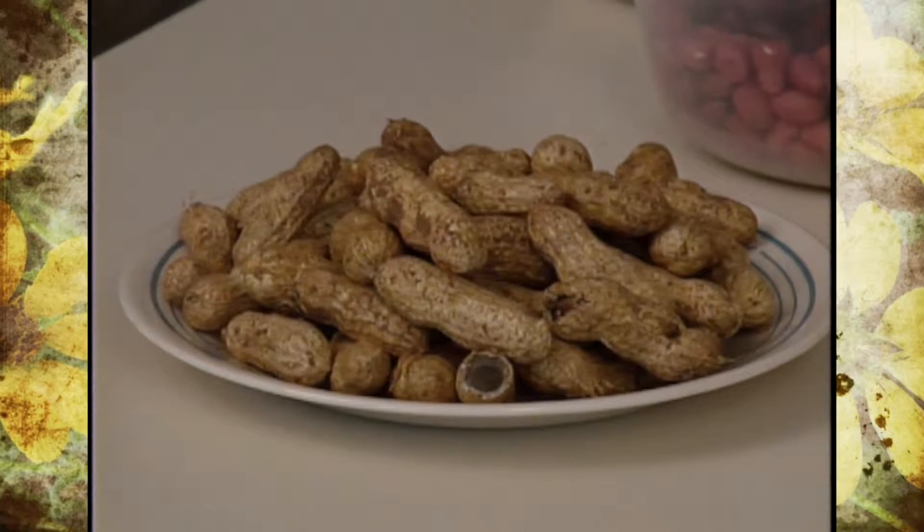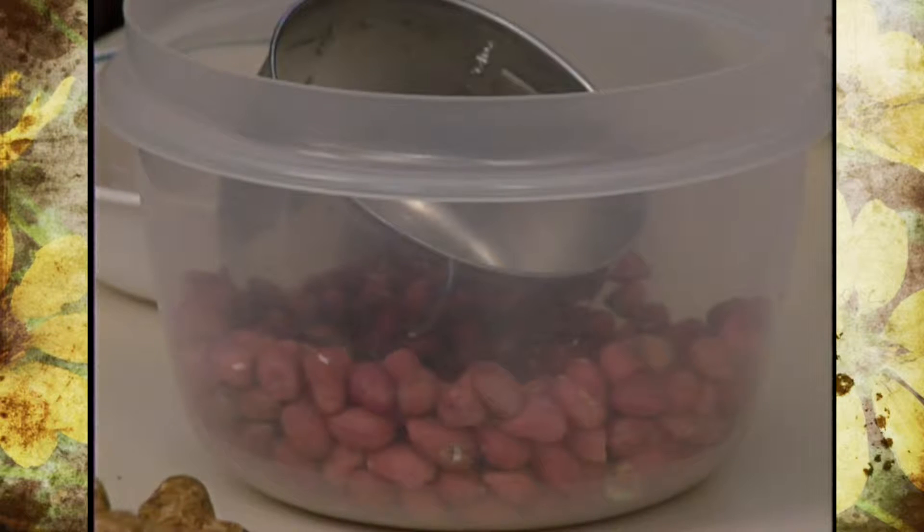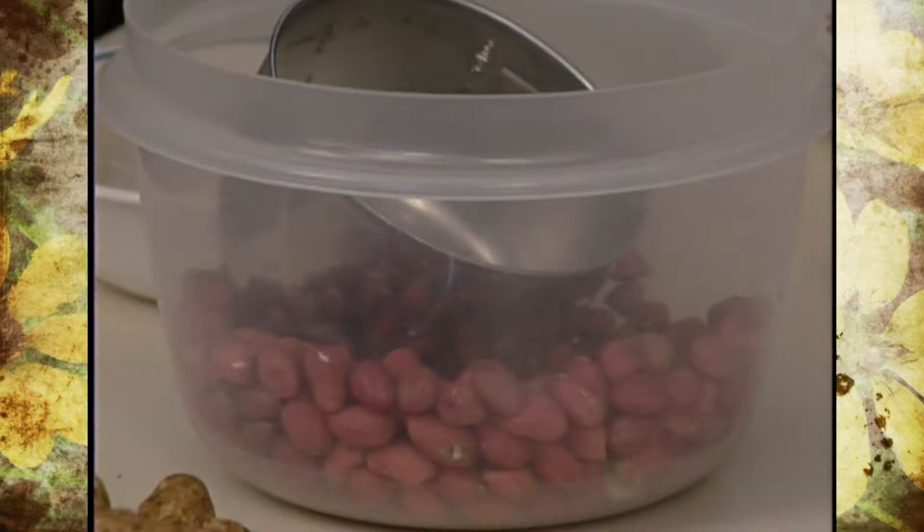The peanuts we have from the garden start out like this when they come to me after Steve and Alan work on them for a while and dry them. Then my husband and I went ahead and shelled those and got to this stage.